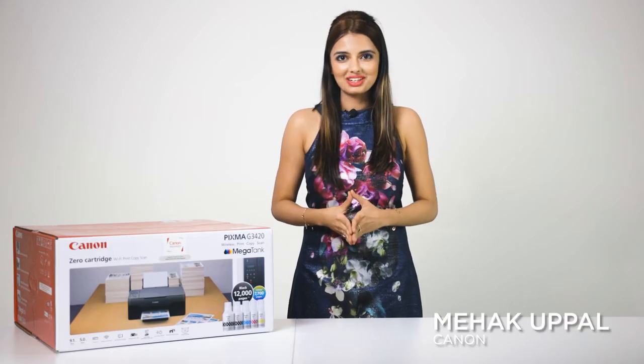Hello and welcome everyone. Today I'm demonstrating how to set up the Canon Pixma G3420.